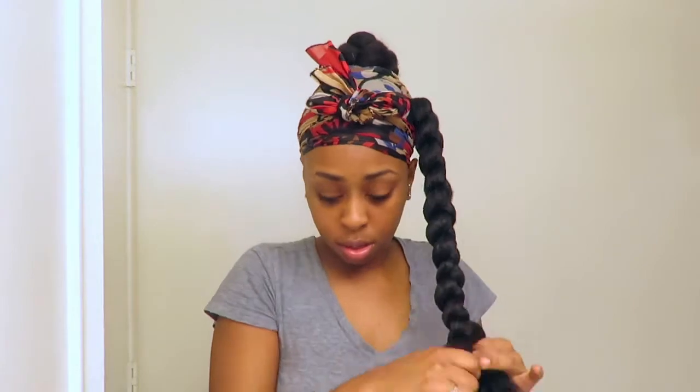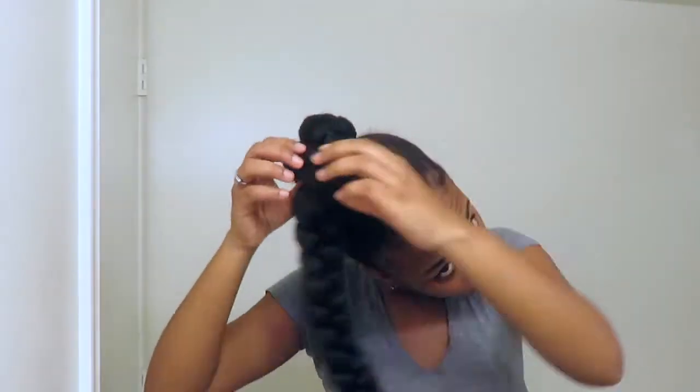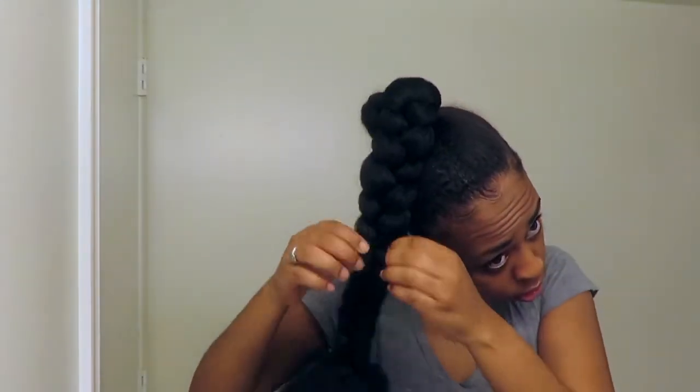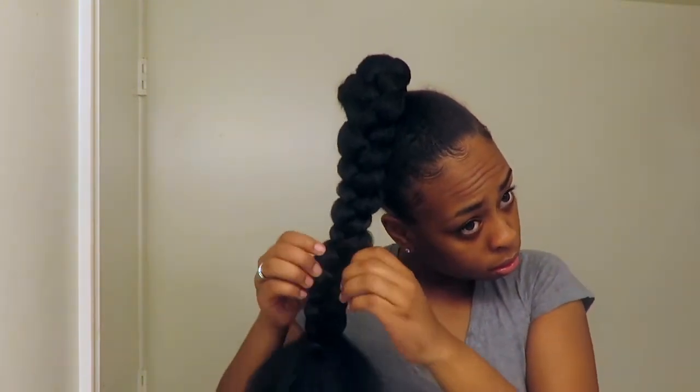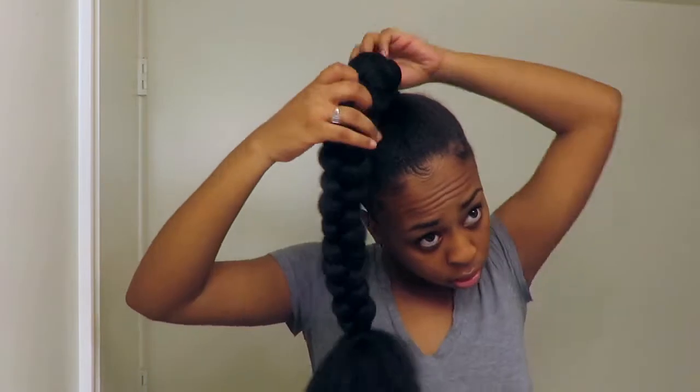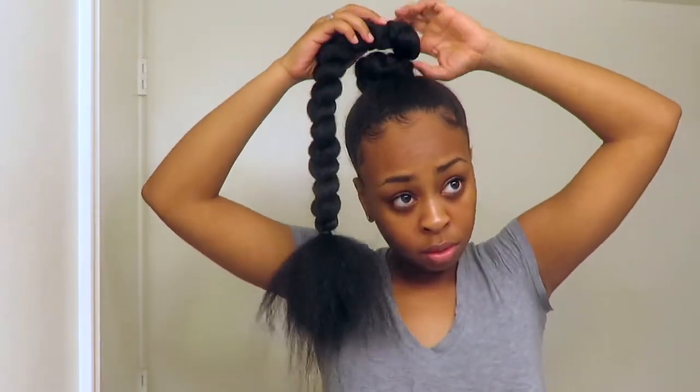Let's do this. We're going to be using the flip-over method. So whatever side you want your hair on, make sure you're braiding it on the opposite side, because we're just going to flip it over and pin it to the side that we really want it on.